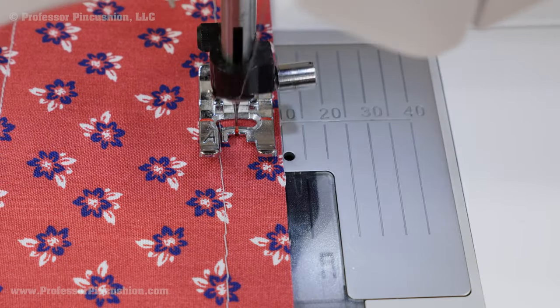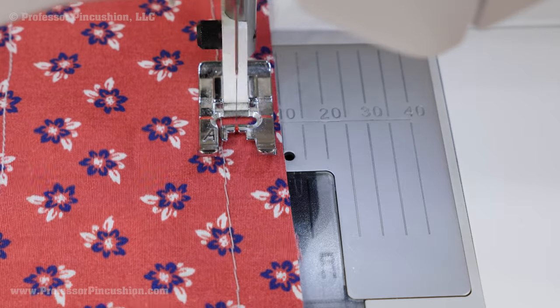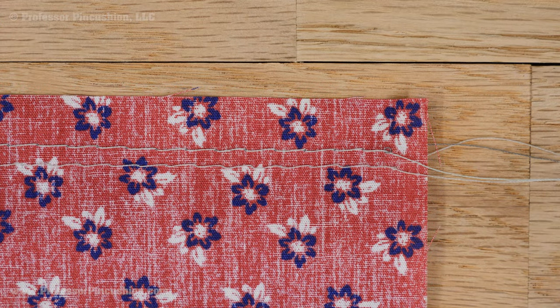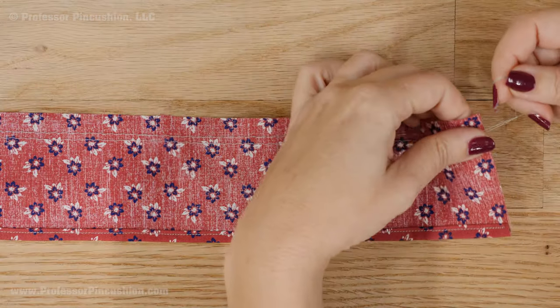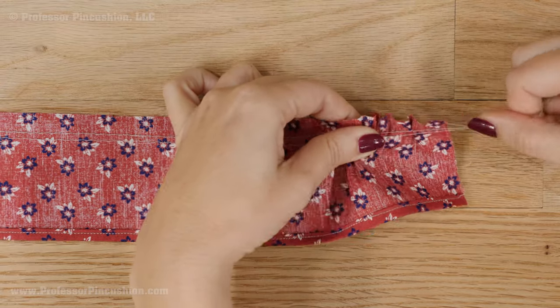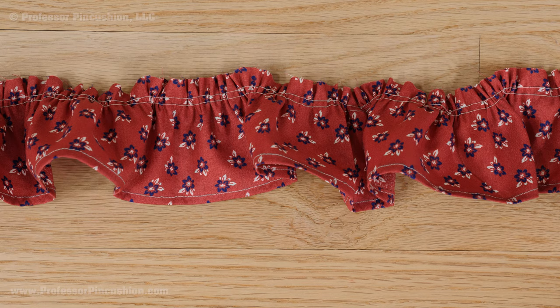On the other long edge, we'll create the gather. Sew 2 rows of basting stitches within the seam allowance area — one at the half-inch mark and one at 3/8 inch. Don't do any backstitching. Gently pull your threads to gather the fabric until it fits the area you're trying to fit it in. Make sure the gather is evenly distributed.